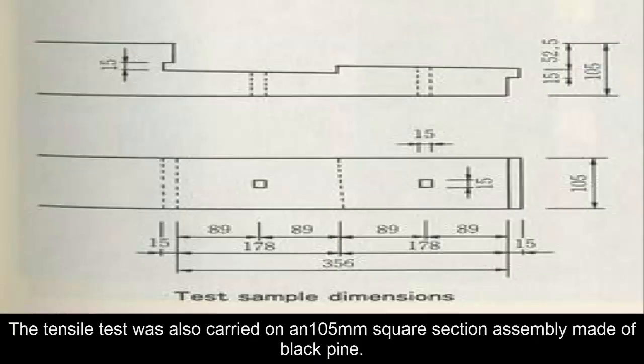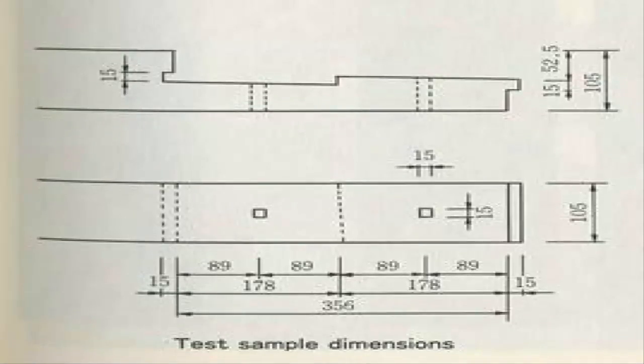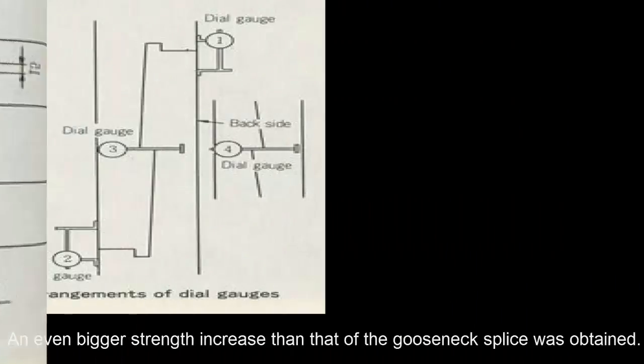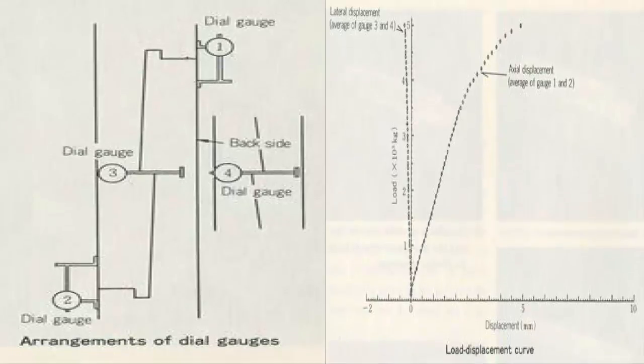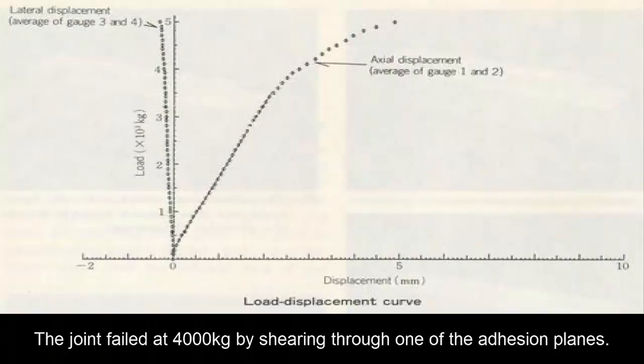The tensile test was also carried out on a 105mm square section assembly made of black pine. An even bigger strength increase than that of the gooseneck splice was obtained. The joint failed at 4000 kg by shearing through one of the adhesion planes.